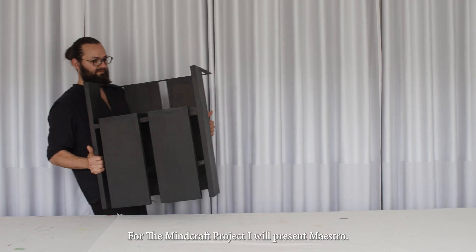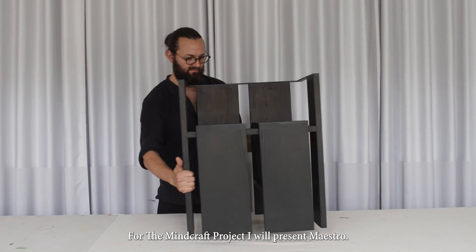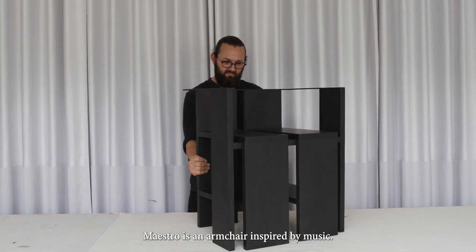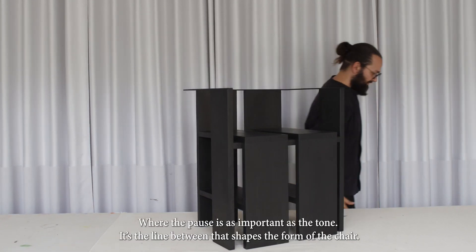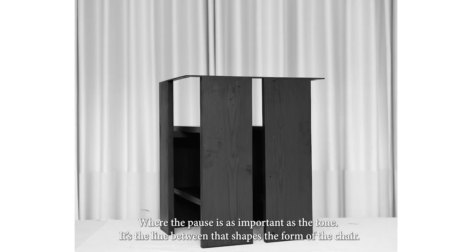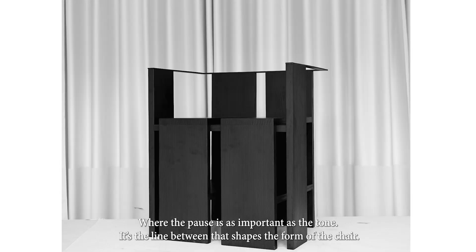For the Minecraft projects I will present Maestro. Maestro is an armchair inspired by music, where the pause is as important as the tone. It's the line between that shapes the form of the chair.